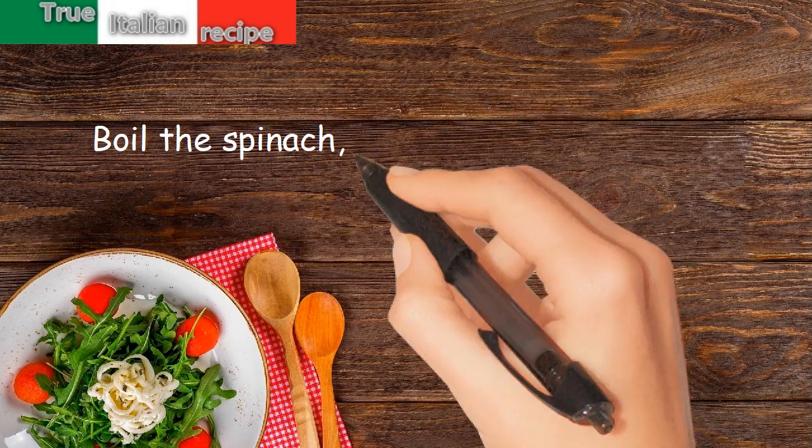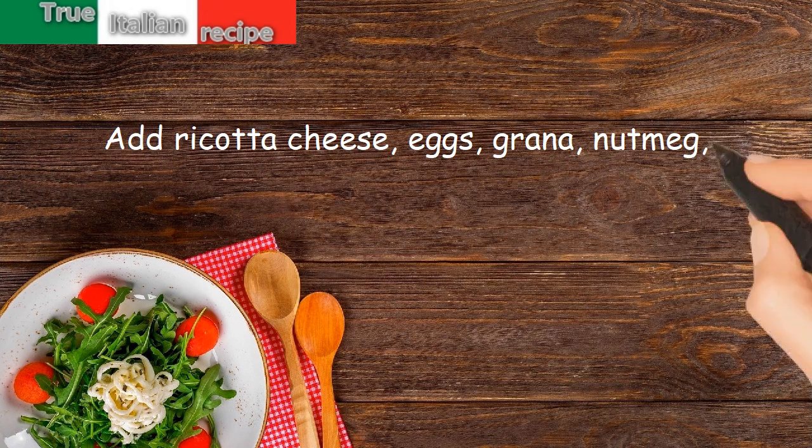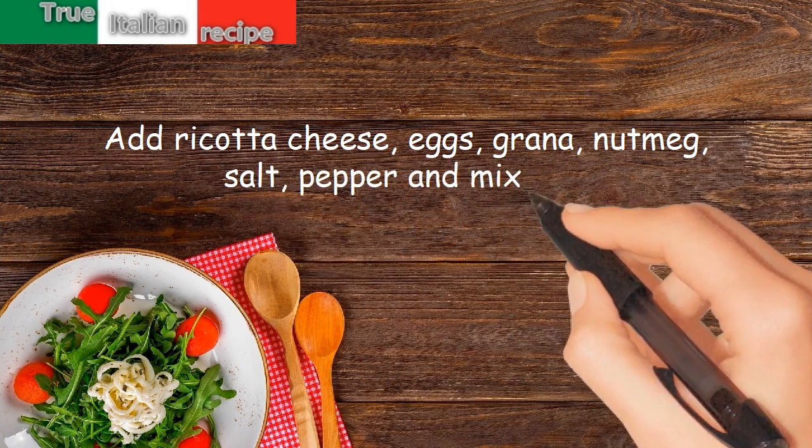Boil the spinach, chop and place in a bowl. Add ricotta cheese, eggs, grana, nutmeg, salt, pepper and mix well.